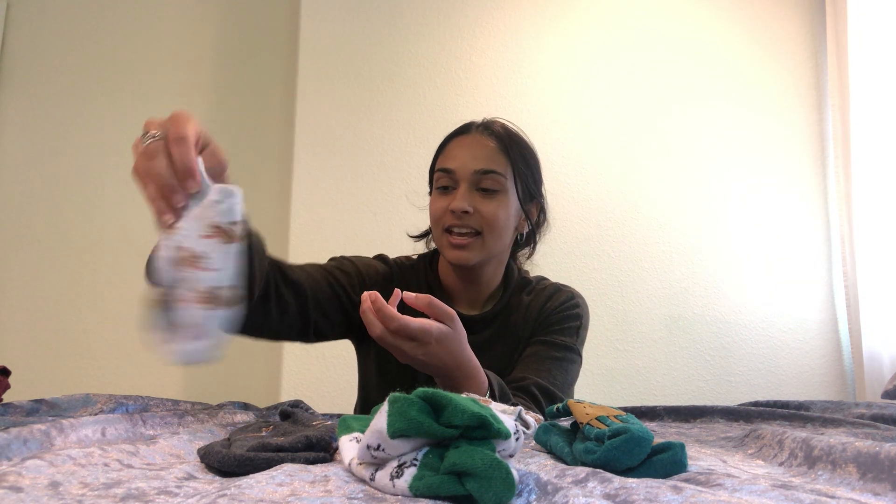And now let's do the last one, the squirrel socks. We'll put the pairs together. And now we've matched our socks.